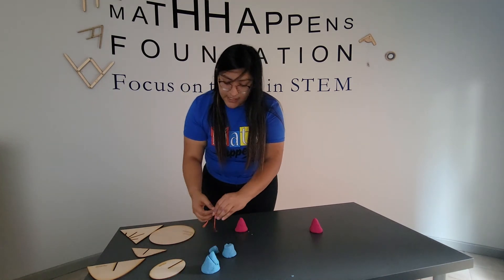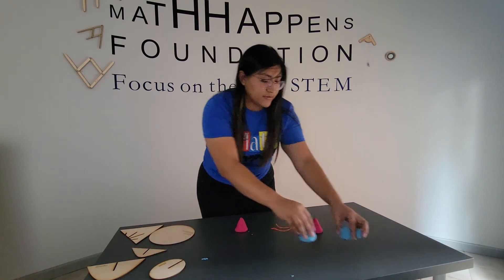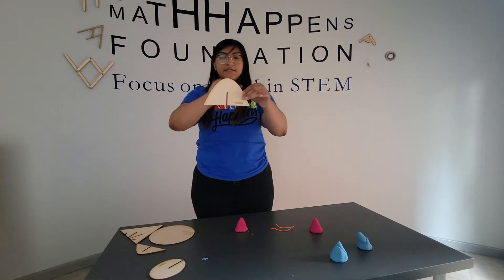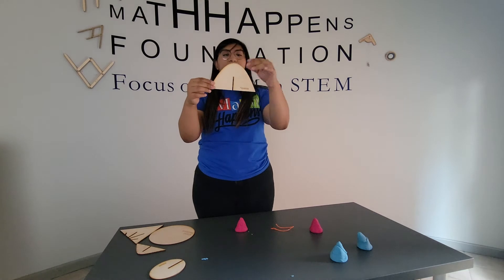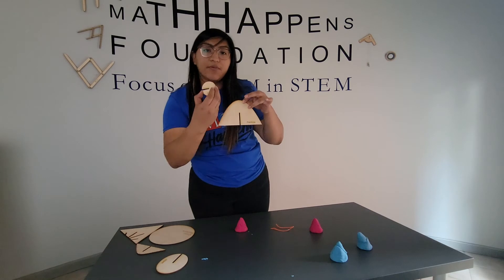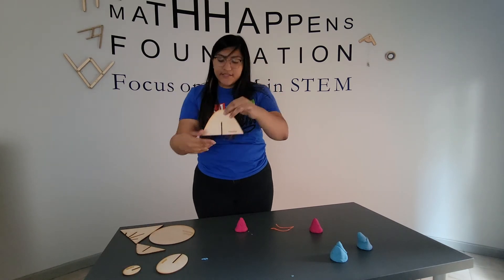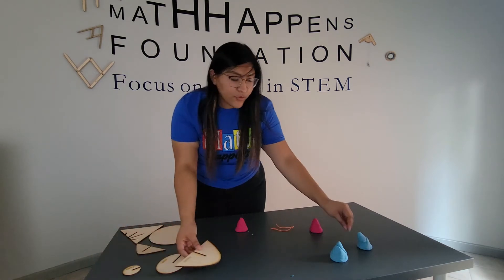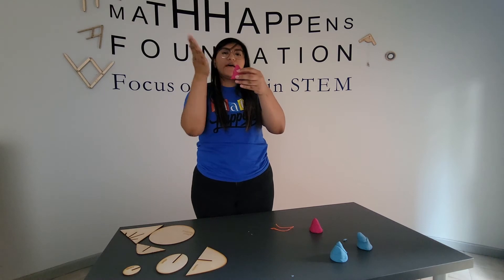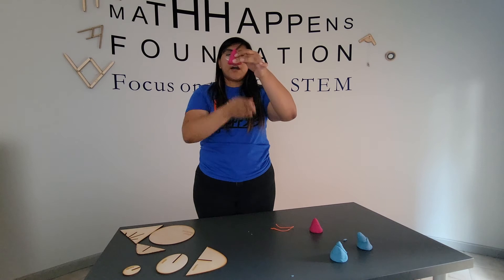My next conic section is going to be a parabola. A parabola looks like this, and unlike the ellipse and the circle, a parabola actually has a flat bottom. So that tells me I'm going to have to cut through the base. I'm going to do the same thing as an ellipse — cut at an angle — but this time I'm going to make sure I cut through the base.